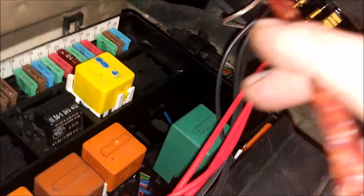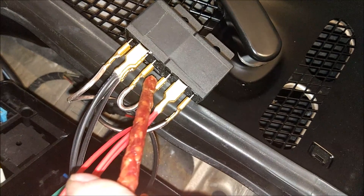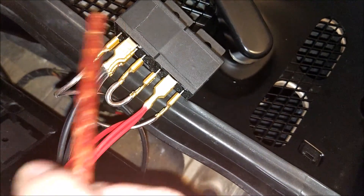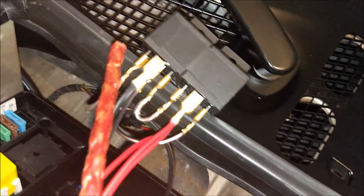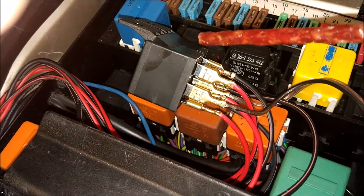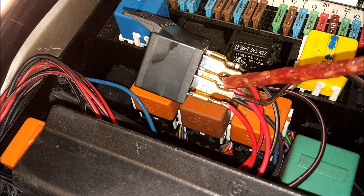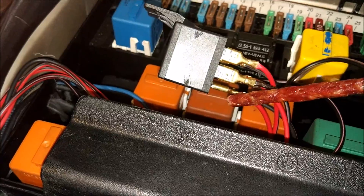Ten idzie z powrotem. Tutaj mamy styk 85, tu jest 86. Jak włączymy sobie pstryczek i tędy nam popłynie prąd, przekaźniki robią to co do nich należy, czyli przełączają. To są przekaźniki standardowe, zdaje się 5-pin. Na styk 30 z tyłu podajemy prąd. Jeśli na 85-86 nie mamy prądu, to z 30 przekierowuje na 87A. Jeśli podamy prąd, idzie na styk 87.